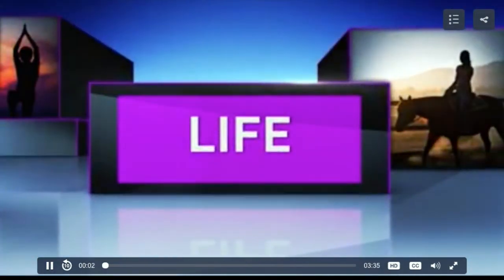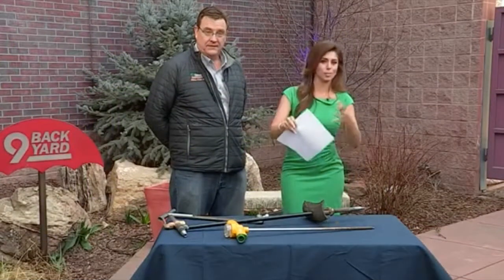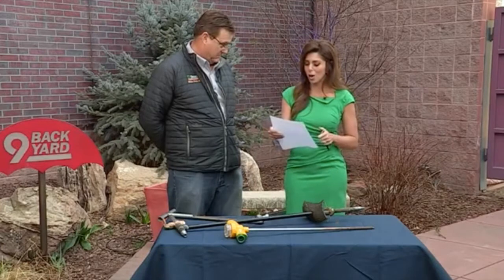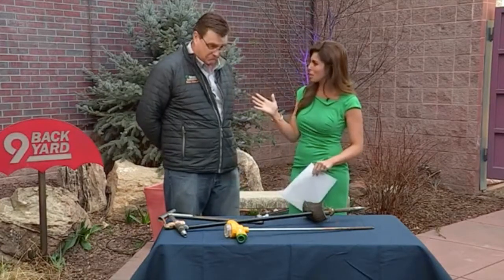Welcome back. So many people are wondering — it's been so dry and hot — what do we do with the grass? Do we turn the sprinklers on? We have questions, so we brought in Tony Hahn with Swingle Lawn Tree and Landscape Care. Thank you so much for coming in.